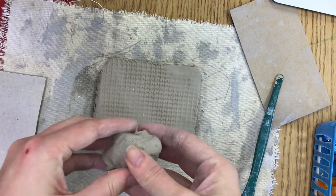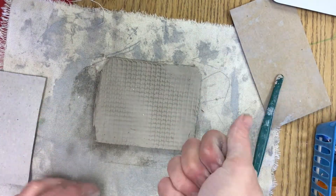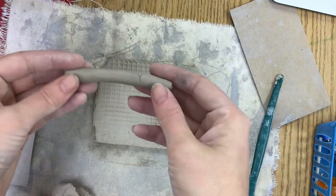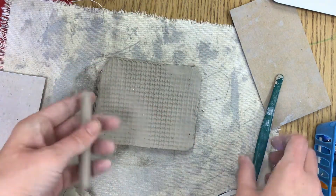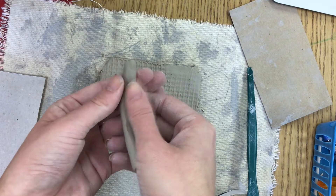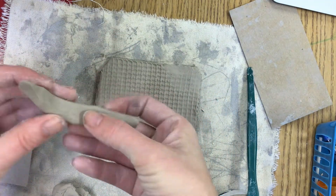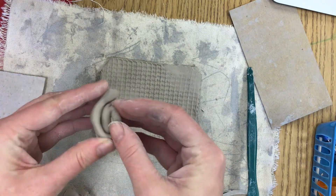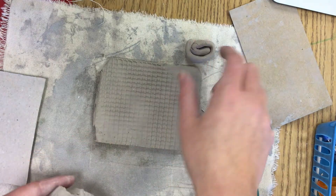Next you're adding things to your slab, thinking of the different ways you can use clay. One thing you can do is make a coil — that's rolling the clay between your palms to make a long skinny worm or snake. This can be used to make a frame around your slab. A coil can be flattened out so it's all even, which could be turned into a flower petal or another shape, or it can be rolled up to make a spiral. There are so many different things you can do with coils.